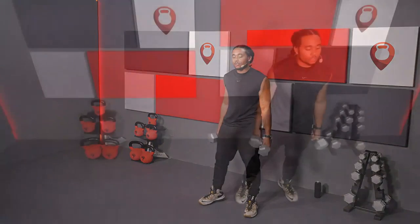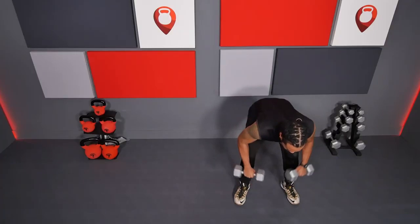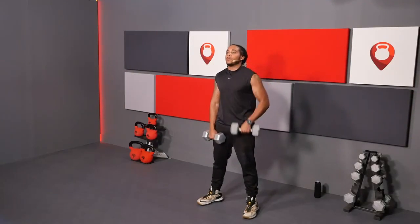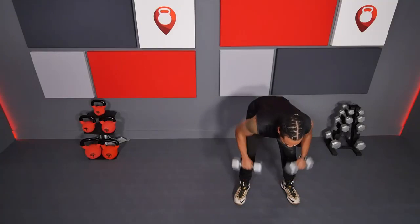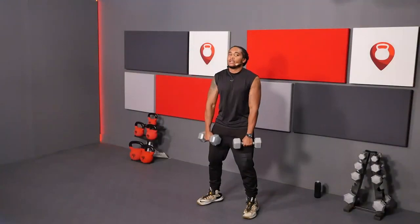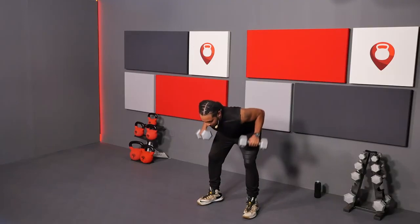Remember: hinge at the hips and get those shoulders back on those bent over rows. For the high pull, get your elbows up and out and bring your wrists to your chin and back down, keeping the tension on your shoulders. We're going with those bent over rows — push those hips back. Let's go. It's great because you're kind of getting three movements in one — you're also hitting a deadlift as you go down into that row position.